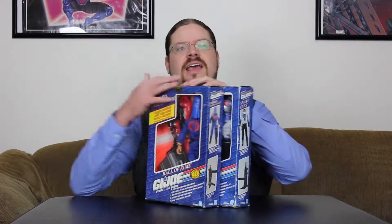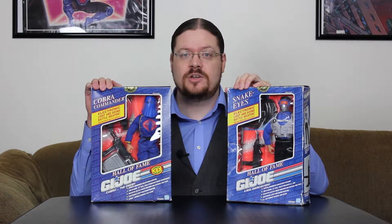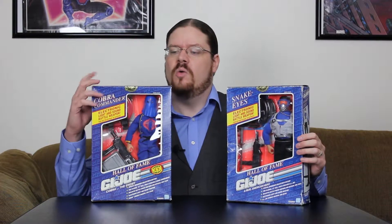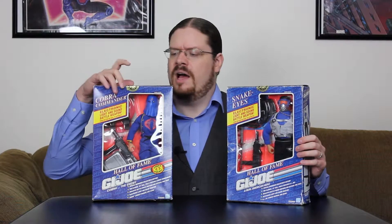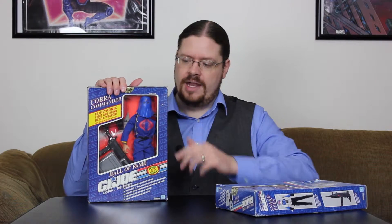Hello my friends, it is great to see you again. I am so excited because today I got a package in the mail. Guess what was in it? Snake Eyes and Cobra Commander from the 1991 GI Joe Hall of Fame series. Now because there's so much to look at for each figure, we're only going to be looking at one this video, probably Cobra Commander. And then in another video we'll take a look at Snake Eyes. And then in a later video we'll have playtime. So for now, let's go ahead and open up Cobra Commander.